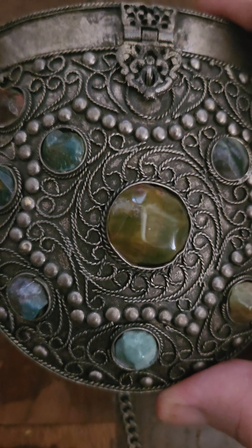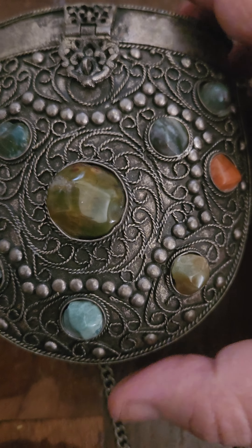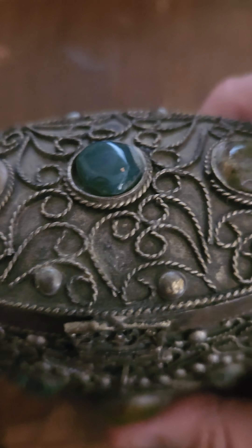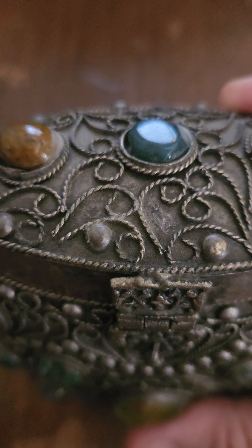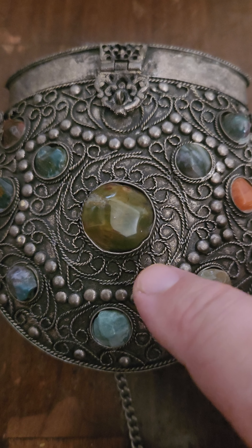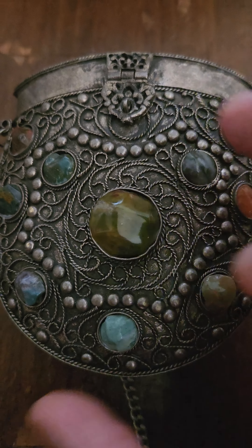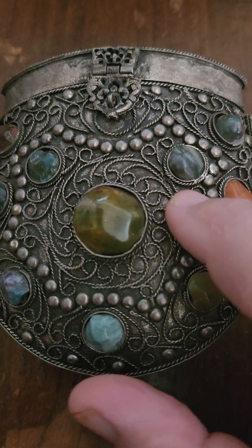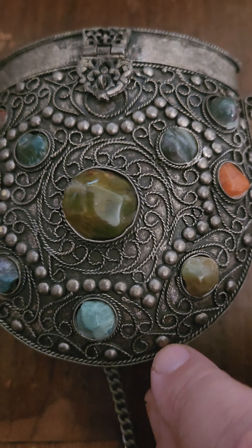The change purse is handmade in India, and it's got stones everywhere. Look at all that fine work there. Look at how it's all this little hand-wrought work here, and they're applied. Very nice item.